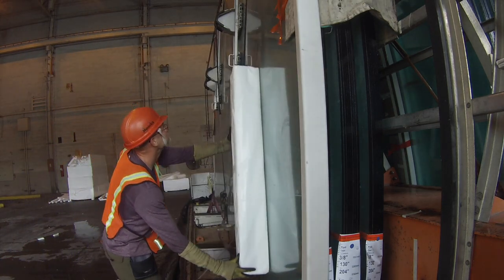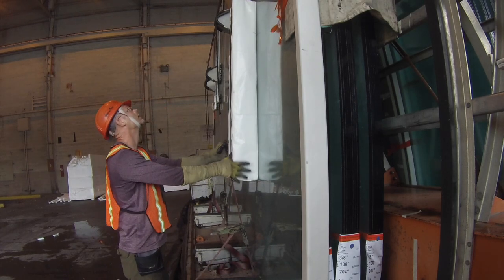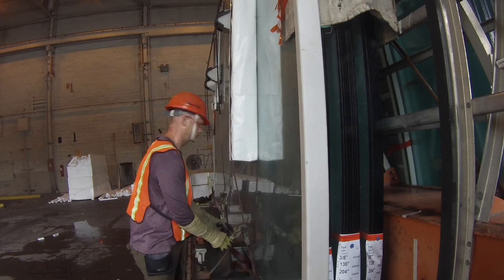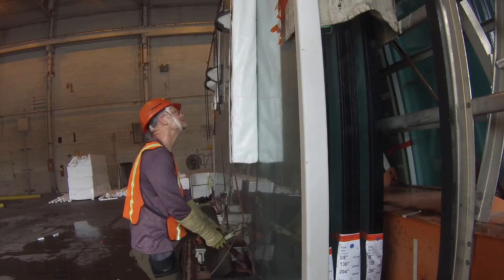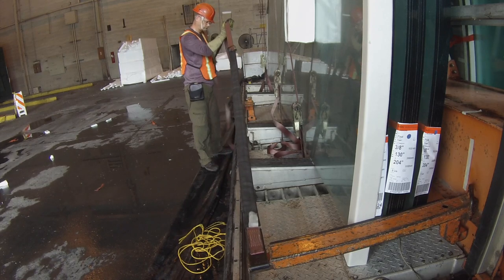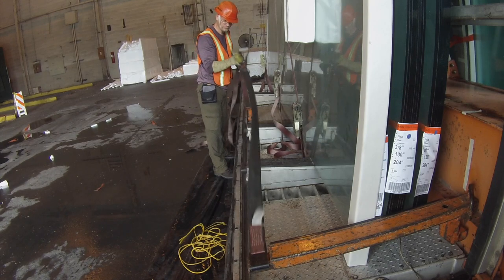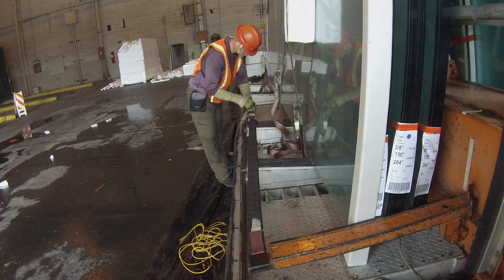Here you see a different type of securement — these are called poly logs. They're basically foam wrapped up; you can actually make them from scratch in a pinch by taping a lot of styrofoam together, because that's basically what they are. They're ratcheted in place, so there are two different kinds of securement. Here you finally see the stop block being strapped and ratcheted tight with a piece of two-inch strap.